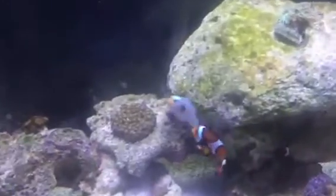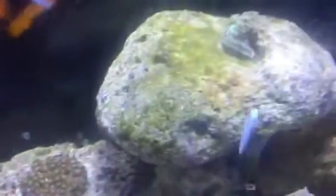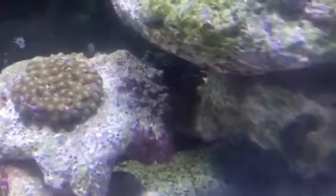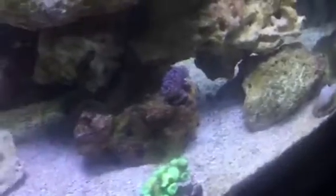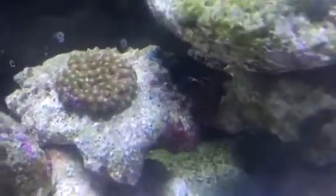I actually like when he comes on top of this rock and stands there — he likes to hang out there for a bit before he goes on his adventures. Everything looks like it's dying but I just turned on the lights not so long ago. I have frags; I haven't had this tank running for a really really long time and I moved my stuff from another tank.